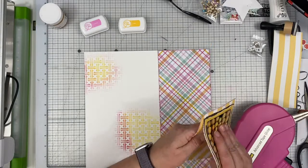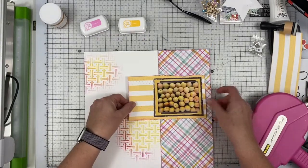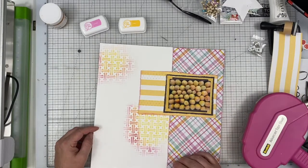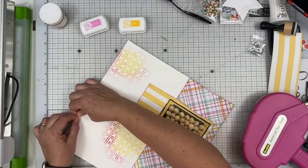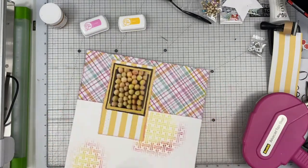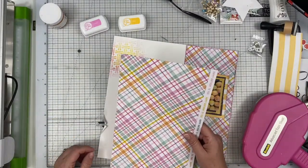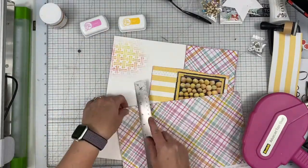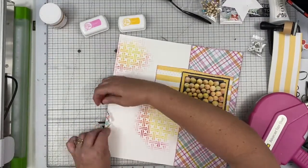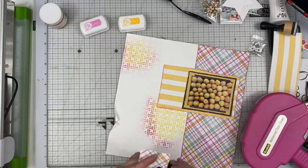I'm basically just documenting that we got these apricots off our tree — no big story, just wanted to make note that it started producing some fruit. So I'm going to tear this edge of the white paper and I'm going to curl it back just with my hands, and I'm going to use another piece of this plaid paper and tuck it behind so that it gives a little bit of that plaid on the opposite side of the page.